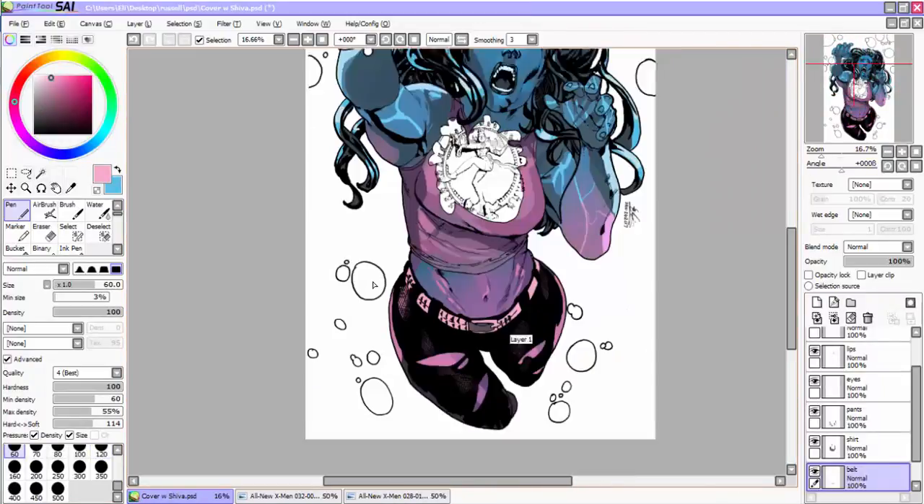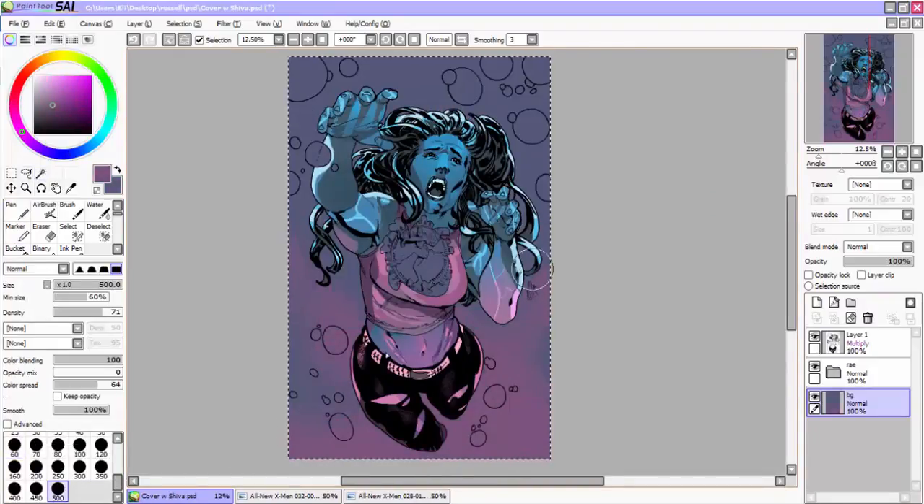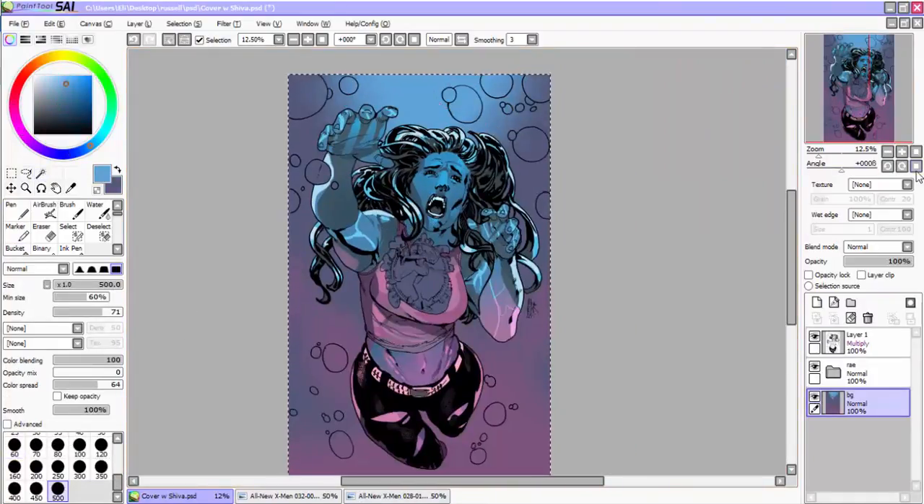Technically the piece is monochrome, so it's all about the values separating the foreground elements from the background elements, and so forth. The background itself was super simple to color.